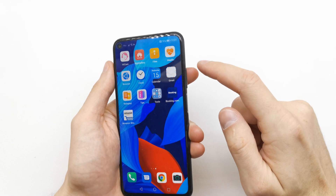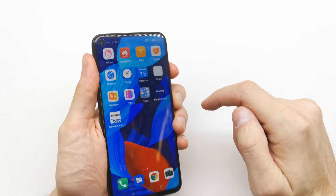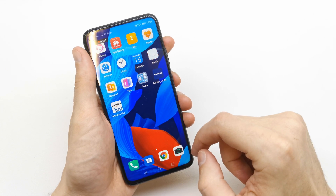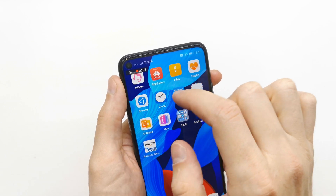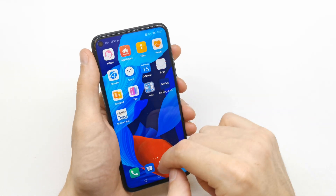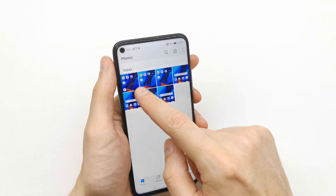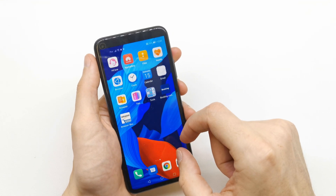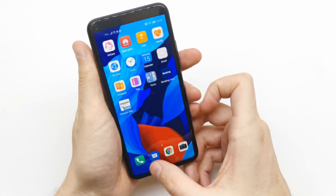The first way to do this is to press and hold the volume up and power button together. Click and you can start recording the screen. As you see, we are recording with the microphone and the vision. After you tap it, your recorded movie is going to be saved into the gallery. You can play it and it's already recorded.